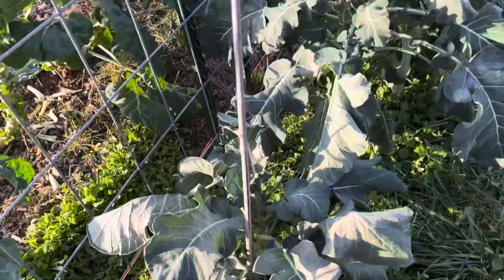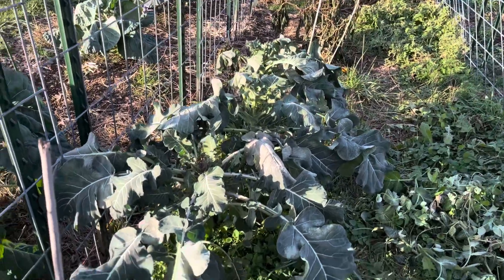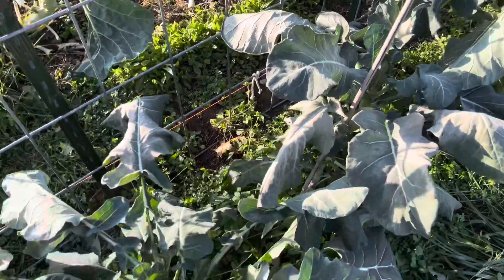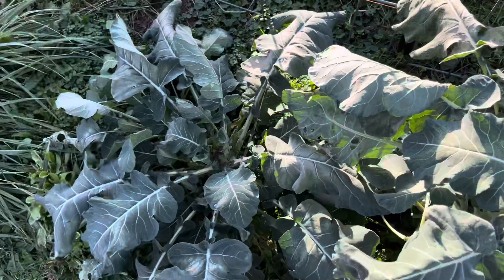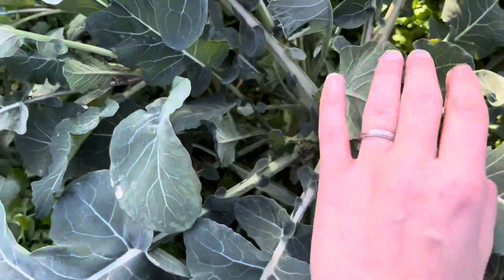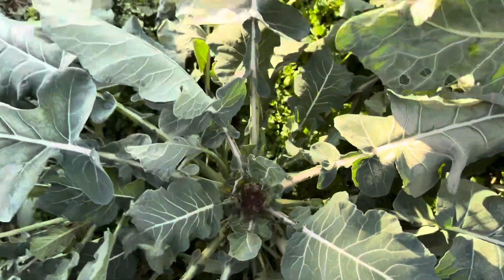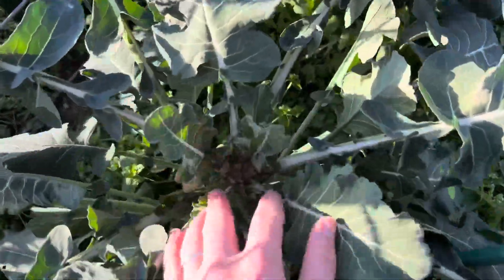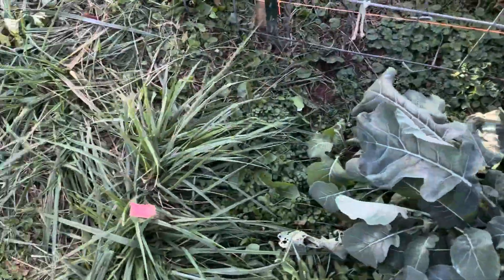These are the ones that are the tallest and may very well get exposed to sunlight first, and these ones are the lowest — I wonder if that has to do with it. These are doing okay. Still should have covered them.